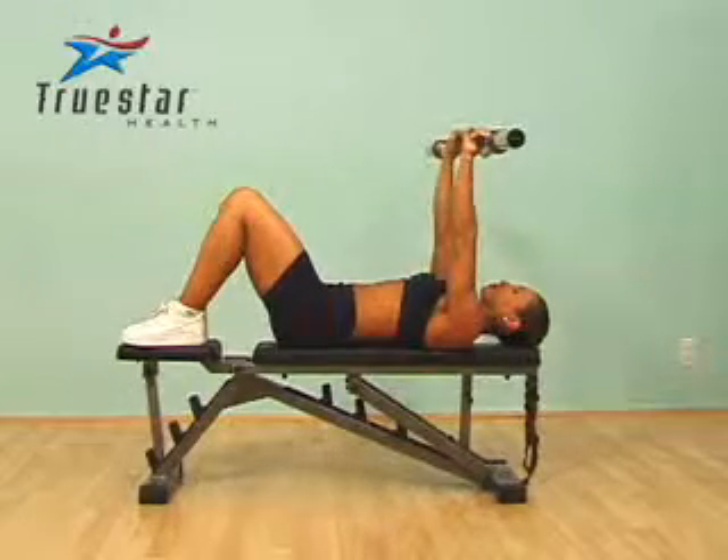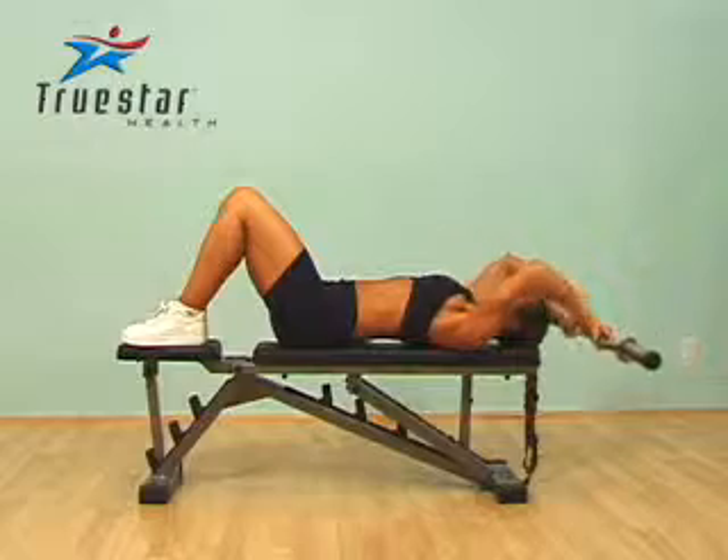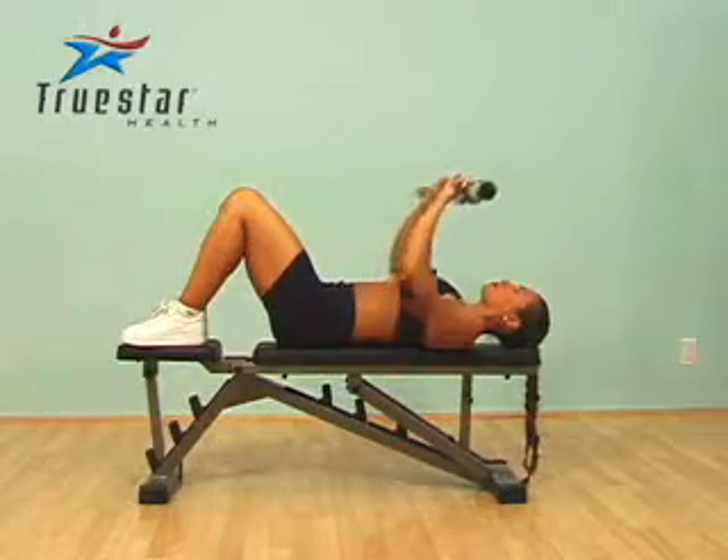She's beginning with tricep extensions. Afterwards she goes directly into pullovers — pullovers with her elbows bent — which gives her a nice stretch in her tricep muscles and really exaggerates the burn.